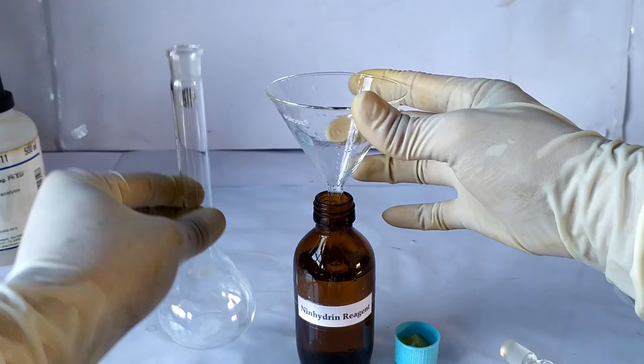There are various formulations for preparing the reagent. I'll be showing you here the protocol for preparing 100 ml of a 2% ninhydrin reagent.